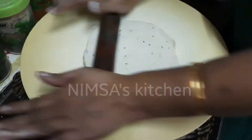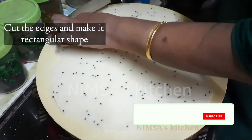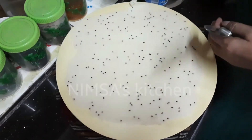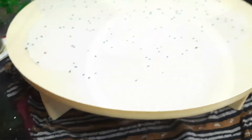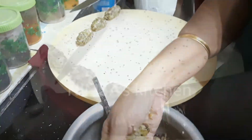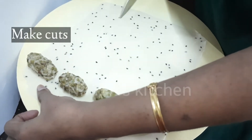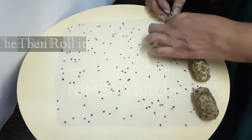1 teaspoon of oil, 2 cups of oil, 1 teaspoon of water. Cut the sheet into the shape. Put it tight and roll it.